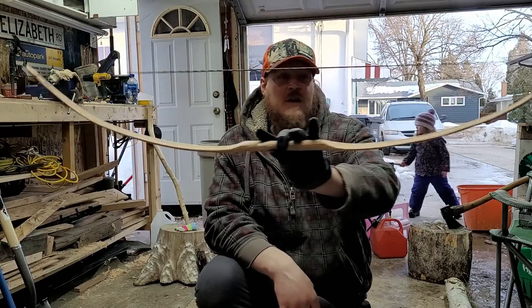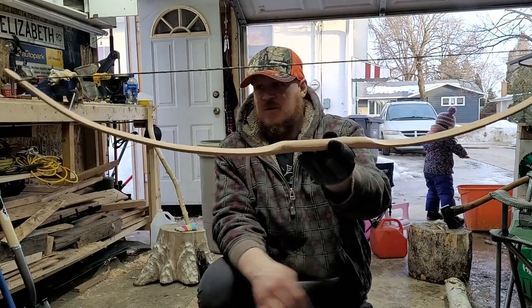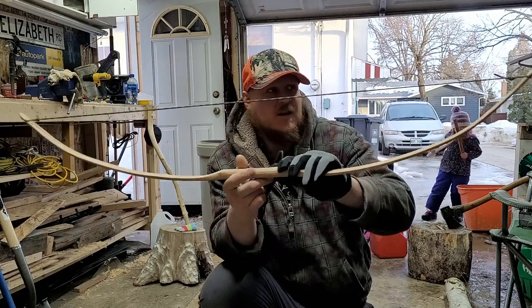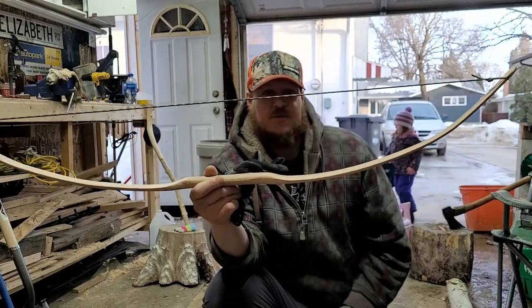So there we go - we reduced it down to 10 pounds and she seems pretty happy with that. I'm just going to clean up the edges, put a finish on it, a couple of coats, and she will be all done. Maybe make a nice quiver for her too.